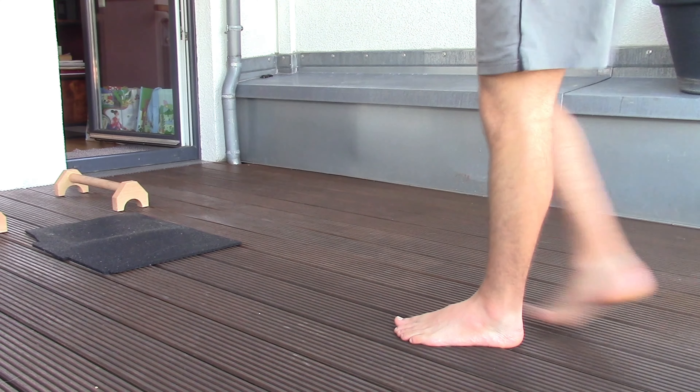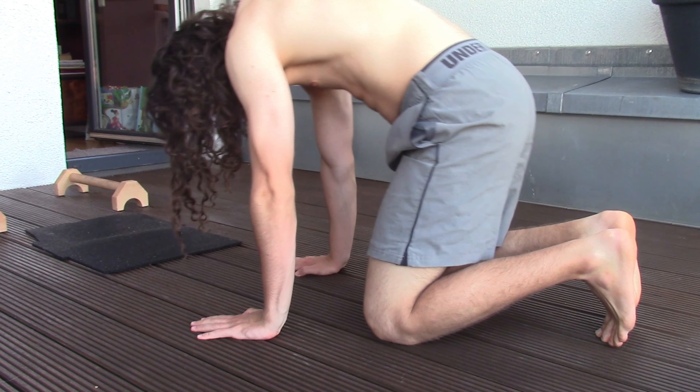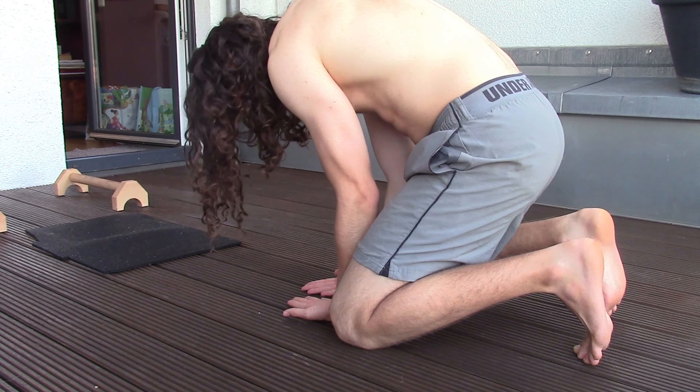All right, so today I thought I'd take you through a chill handstand setup workout. All my sets and all my reps are recorded, so it'll be a little bit of a longer video.